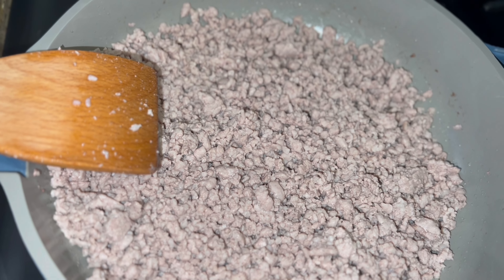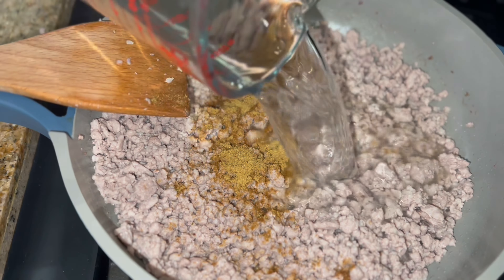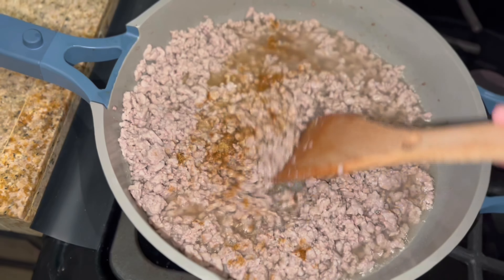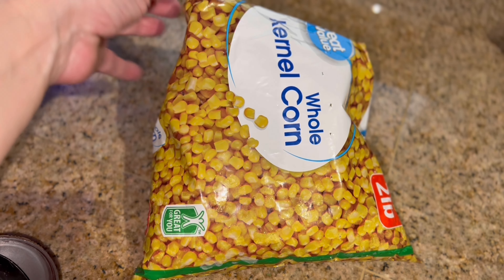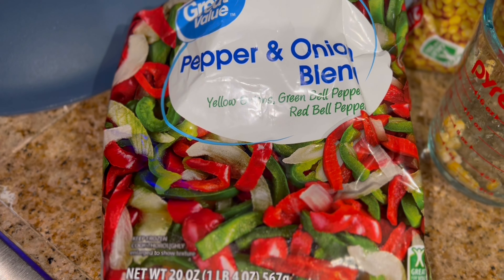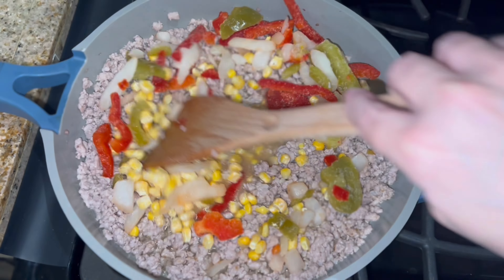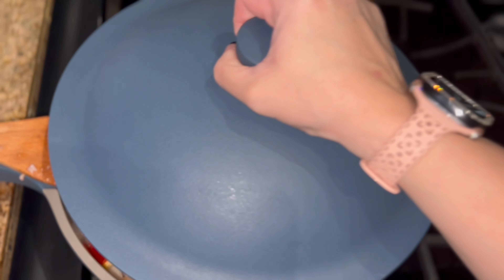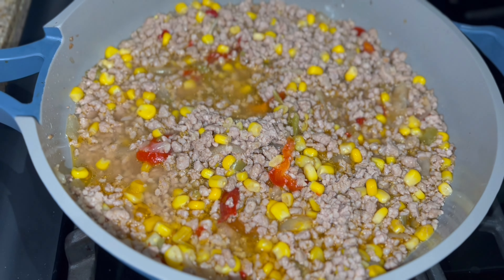Here is everything I'm going to be using for tonight's dinner. I'm going to start by browning up this 24-ounce package of ground pork. Once done, I'm adding a teaspoon of beef bouillon along with a cup of water, giving it a stir. Next I'm adding a half cup of frozen corn and about a cup of frozen pepper and onion blend vegetables. Give it a stir, pop the lid on, turn the temperature down, and let those veggies cook up.